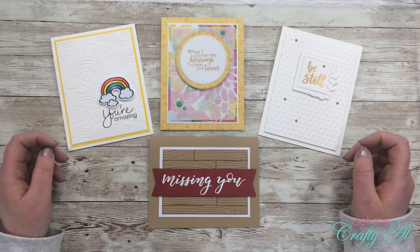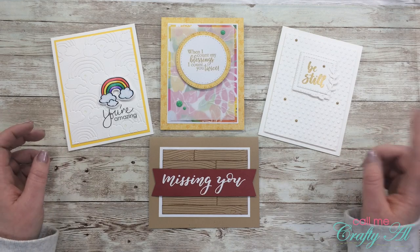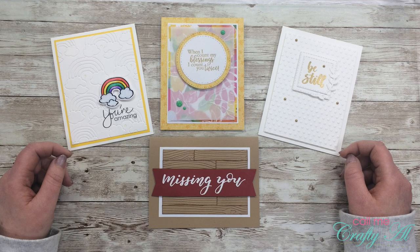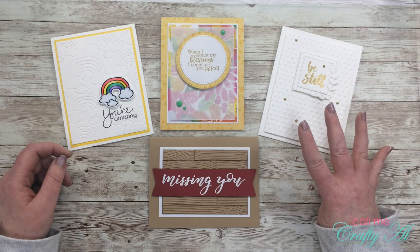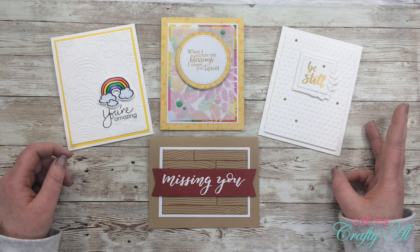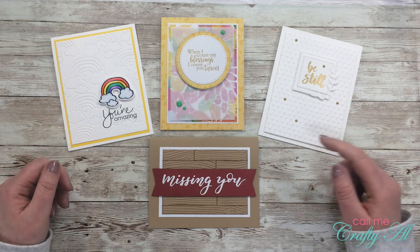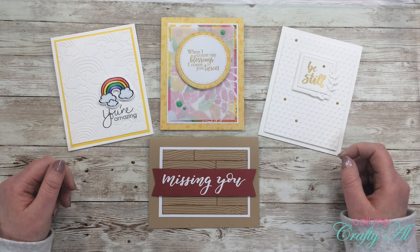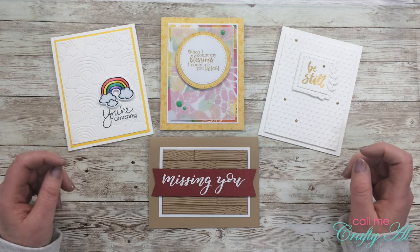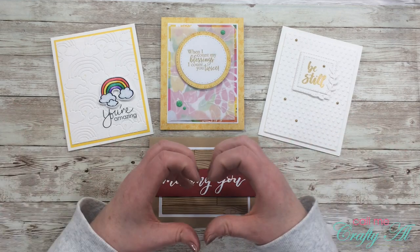Like I mentioned in the intro, it is time for another 4 on Friday collaboration. Each month my friend Dani and I share 4 projects that use the same tool, technique, or product. Then I share my creations here on my YouTube channel and she shares hers on her blog. Her blog post is linked in the description box below, so make sure once you're done watching my video that you go check it out, see what she made, and leave her some love.